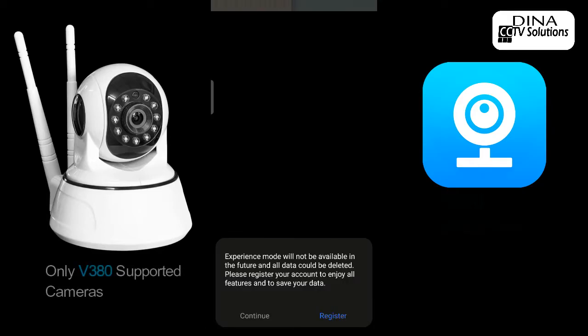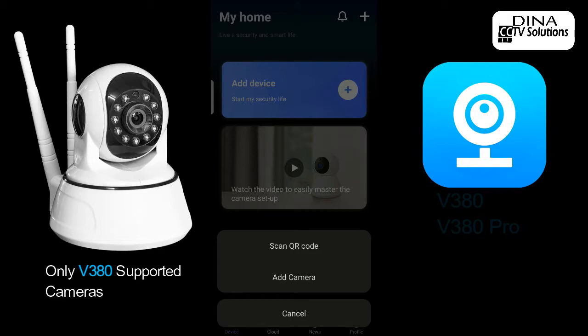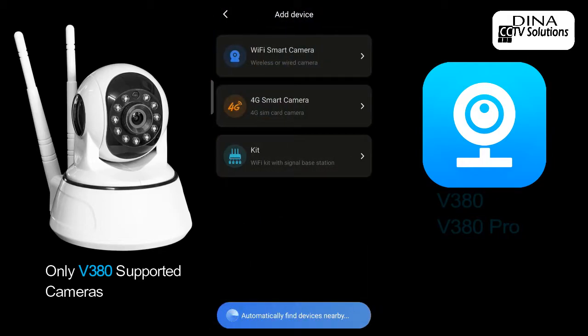After login, you will see the home page of the app. Click on the plus sign at the top right to add a camera. If you have a QR code, click on 'Scan QR Code'. If you have a device ID, click on 'Add Camera', then click on 'Wi-Fi Smart Camera', then click on 'Add Device ID'.